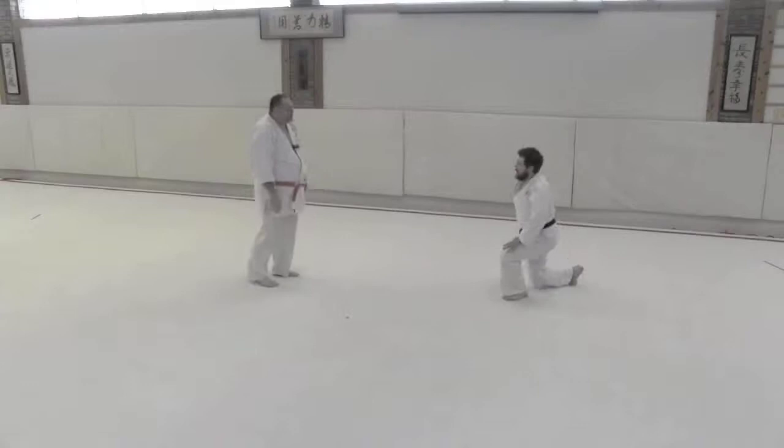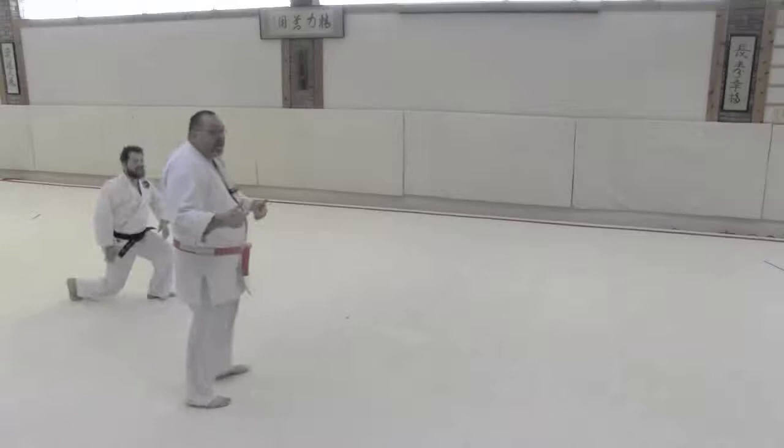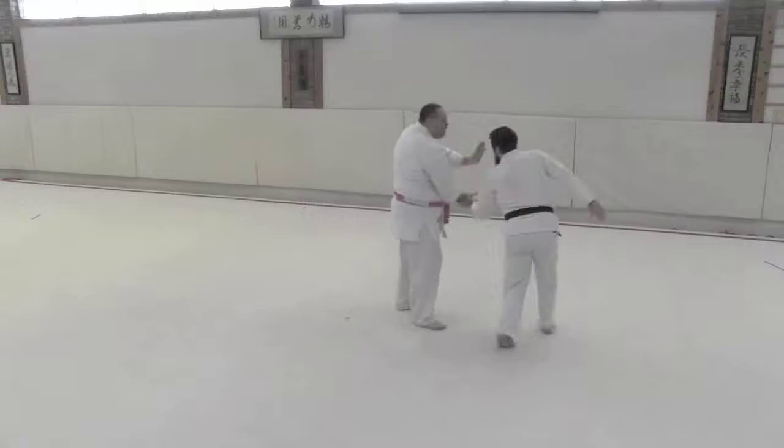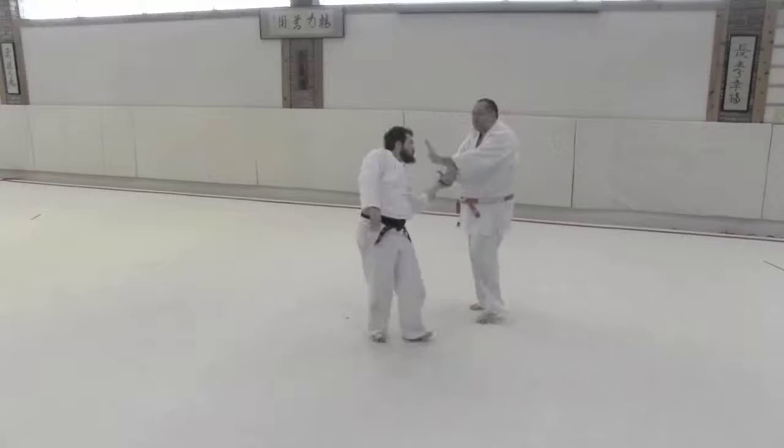If he goes to the outside, you have a very similar thing. As he rotates you have the shot to the face, but now the arm is changed. So if he continues past that point we're going to have what basically looks like a number four release, a shot to the face, then a Shomenate, a number three release that leads us into the walking a Tommy.